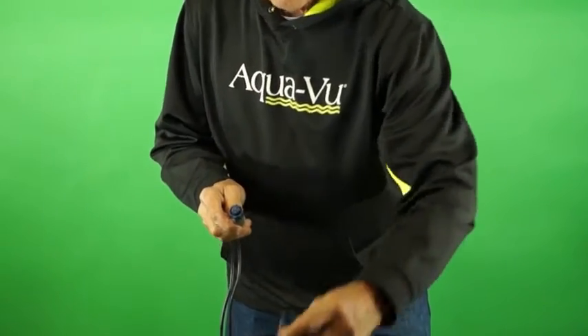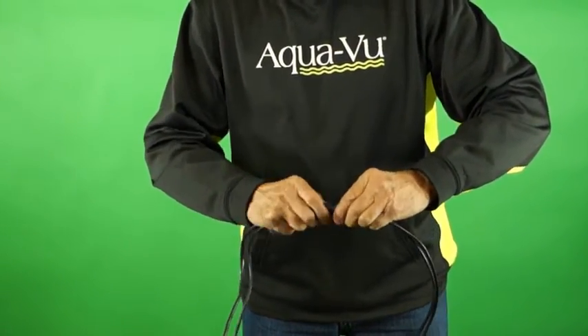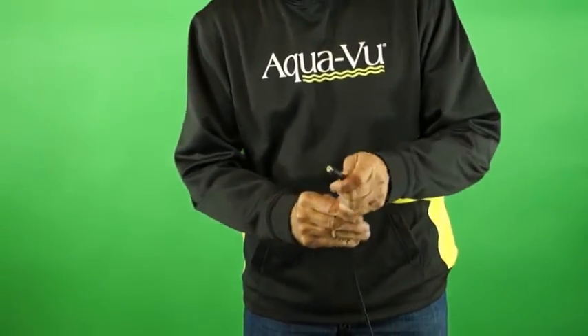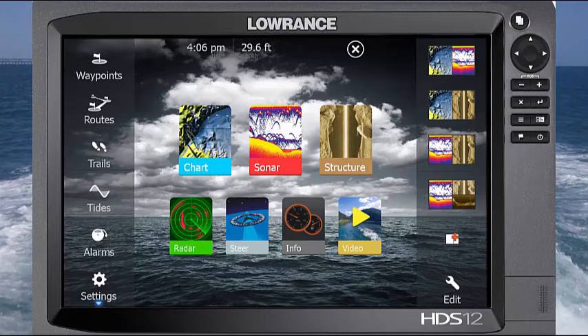This is the end of the power cable — you unhook it from your Lowrance. You attach the adapter cable and use the video part of it to connect to the video part of your Aquaview camera. On your Lowrance, you then press the Pages button and tap the video icon.